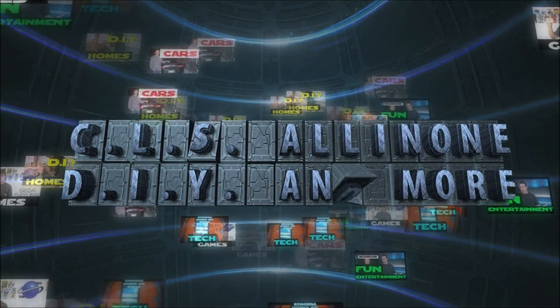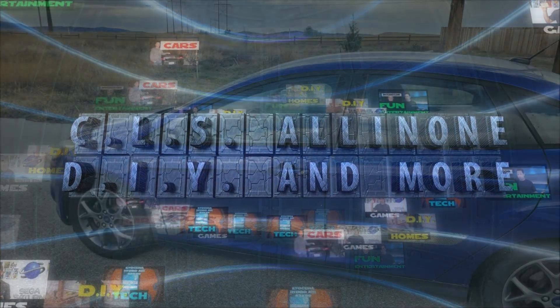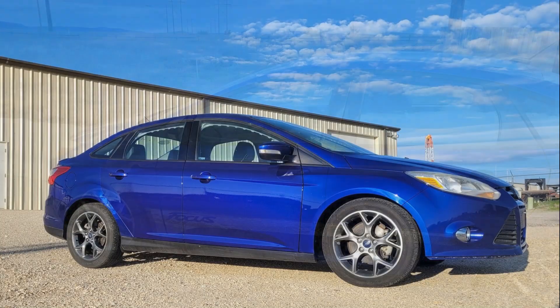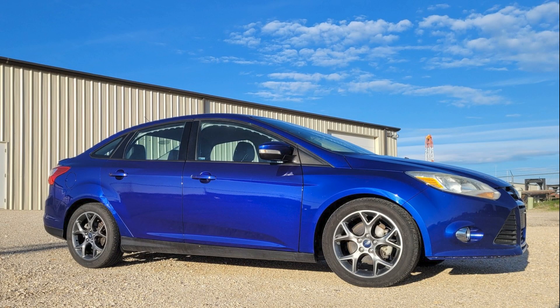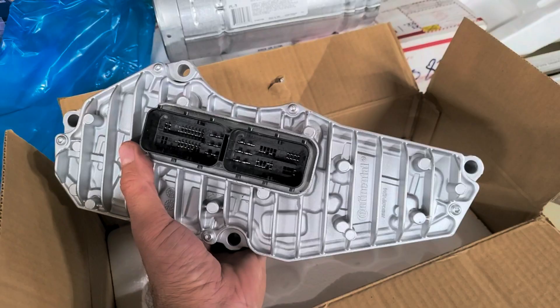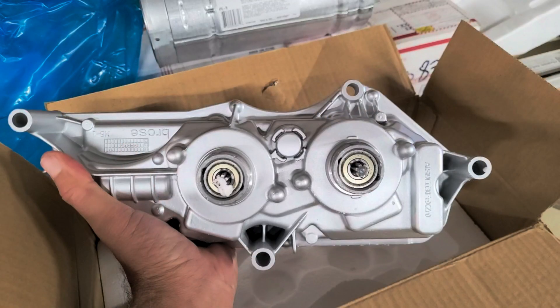Hey, what's up everybody? This is CLS All-in-One. In today's video, I will show how to replace the transmission control module in a 2012 through 2018 Ford Focus with a 2.0 liter four-cylinder engine. I will also cover a step that may or may not be necessary, which involves calibrating the TCM with the transmission using TCM Adaptive Learning Programming with Ford's IDS software.